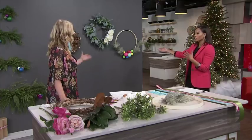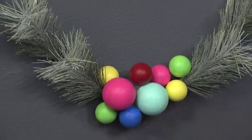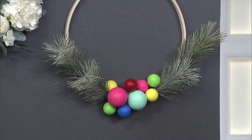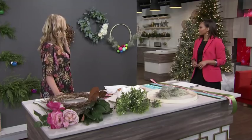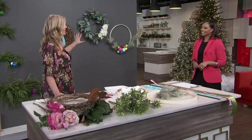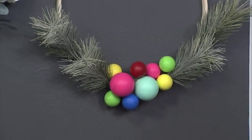This embroidery hoop wreath is so cute and whimsical. If you search online for modern wreaths, you're going to find embroidery hoop wreaths everywhere right now — they're very on trend. Just a little bit of greenery flocked with white snow. I added styrofoam balls to look like Christmas ornaments on the bottom in really bright, fun colors. But you could do them all painted gold or all painted black for an even more modern, sophisticated version as well.